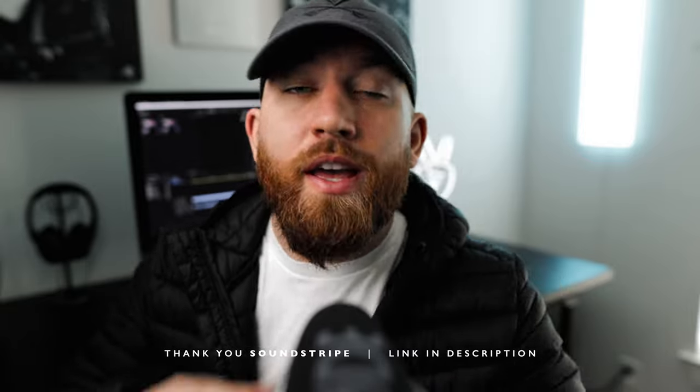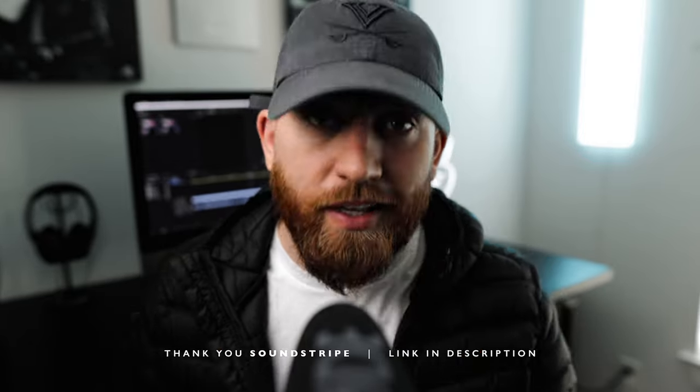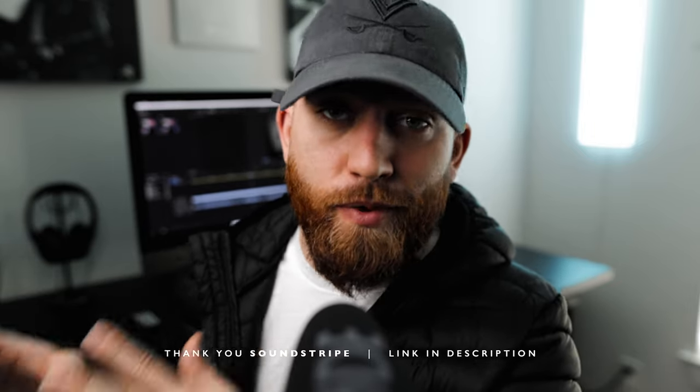Shout out to Soundstripe. Thank you again for sponsoring this video and thank you for making a great website where people like me — creators — can get good music and sounds for their projects. Not only that, they do stock footage now as well. Click the link below and check them out.